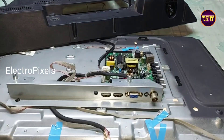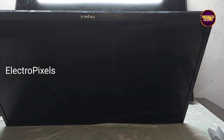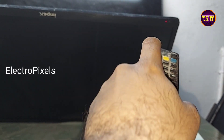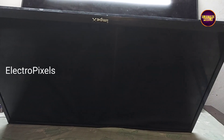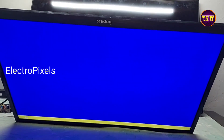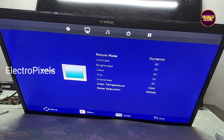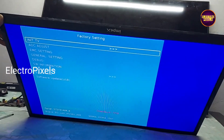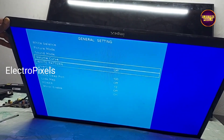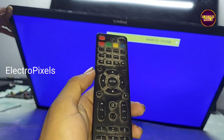Now we need to fix the back cover. Now the TV is released from standby. We need to enter into service mode to solve the mirror image. At present, the picture is upside down. The service mode code is Menu 1147. Go to general settings. In general settings, here you can see the mirror enable option — turn it off. Now the picture is correct.